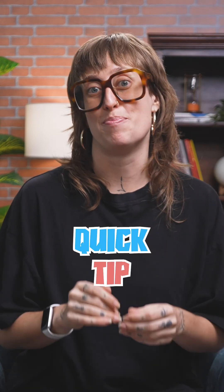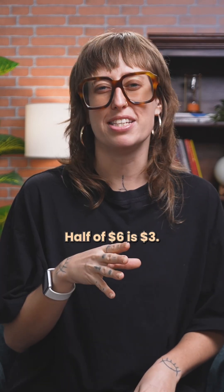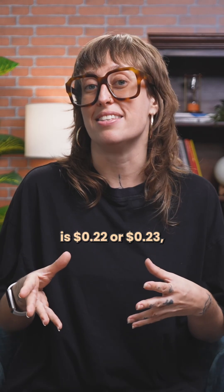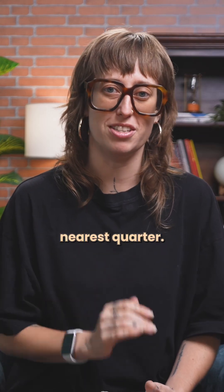And here's a quick tip: if you're halving a messy number, split it by place. Half of $6 is $3. Half of $0.45 is $0.22 or $0.23, depending on rounding. If you want to be generous, round to the nearest quarter.